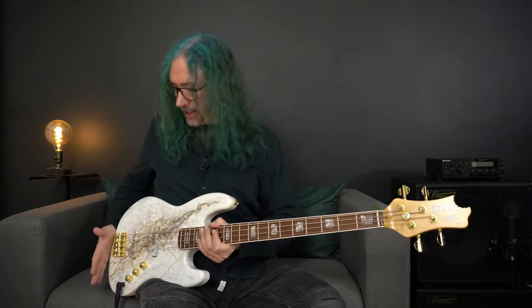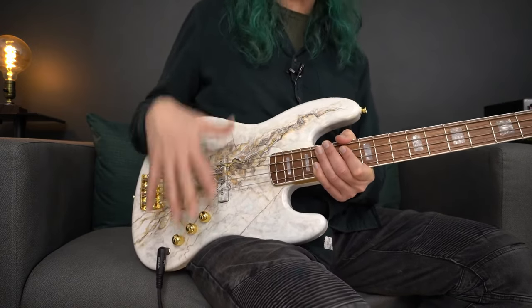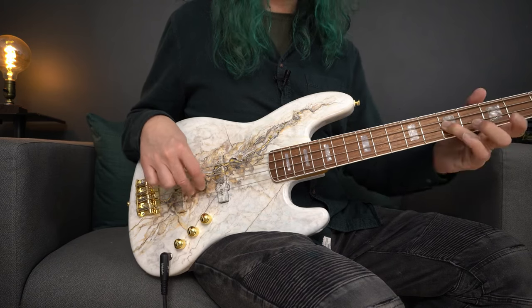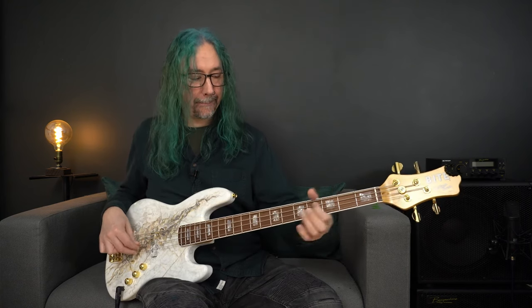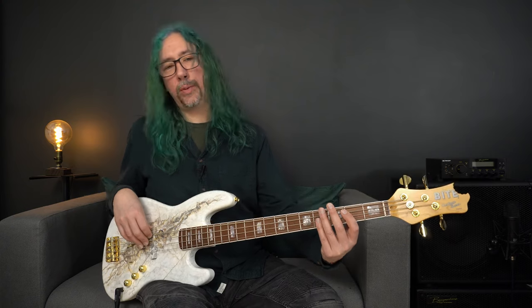Coming down the neck then, we're on to the body and the electronics side of things. We have two Byte pickups — these are their own custom made 1000 millivolt pickups. I'm going to go into more detail about these in the written review. Let's get on and hear both pickups on with the tone control dialed back to about 50%. And now with both pickups on, this is the tone control completely open. Here's the tone wound all the way down, both pickups on.